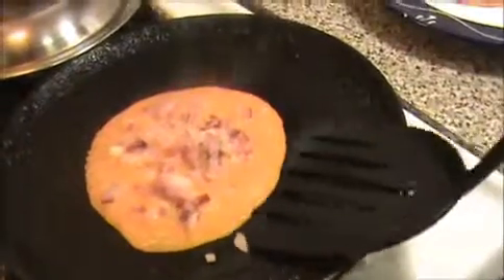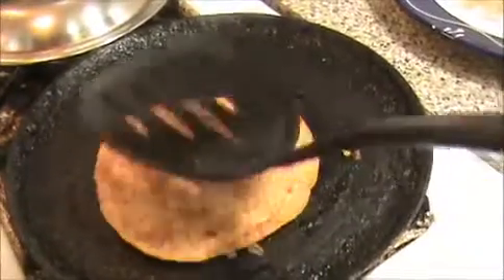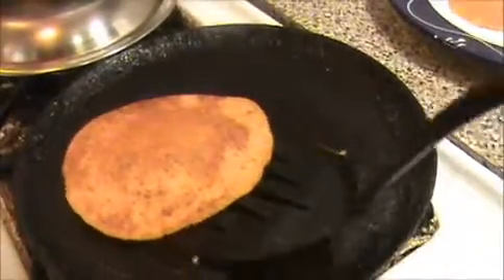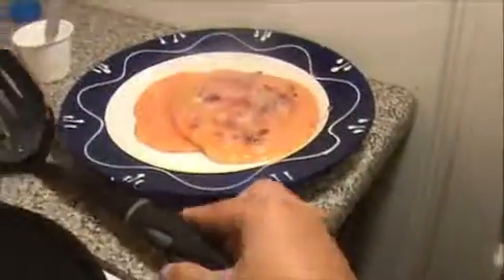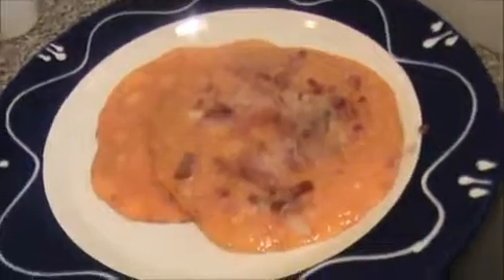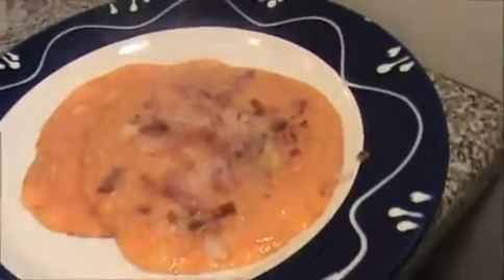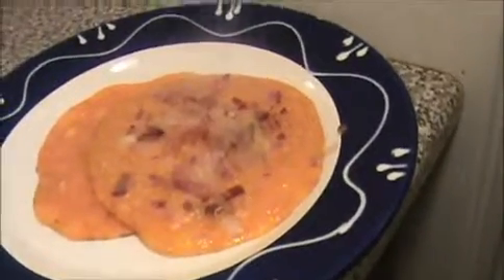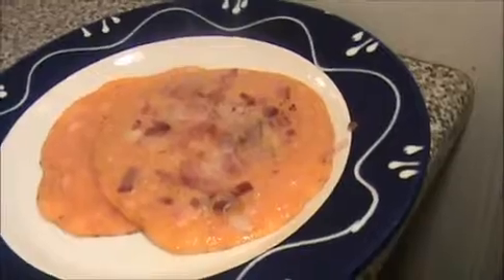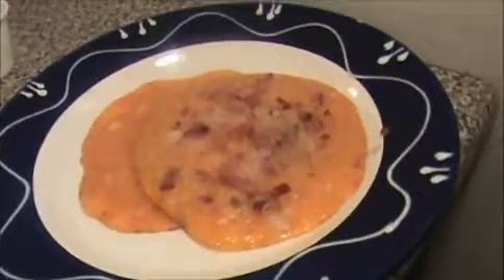Let us see how our onion utapam is — it has cooked well. I'm going to put it on the other side for just two seconds, then take it out. This yummy and tasty tomato utapam and tomato onion utapam is ready — try it yourself! You can serve this utapam with coconut chutney, mint chutney, or tomato chutney — any kind of chutney. Send your valuable comments to www.indiafoodrecipes.in. We will meet in the next video, thank you.